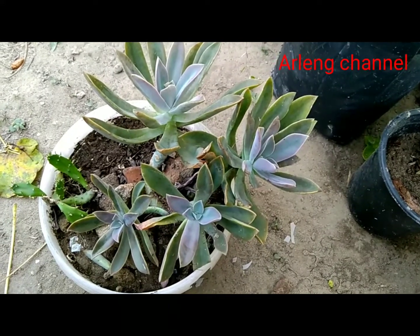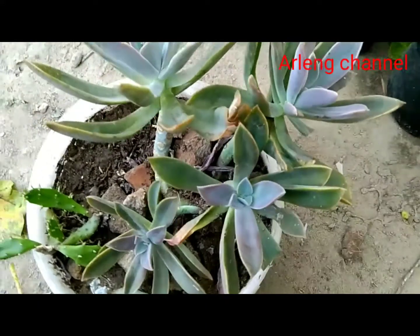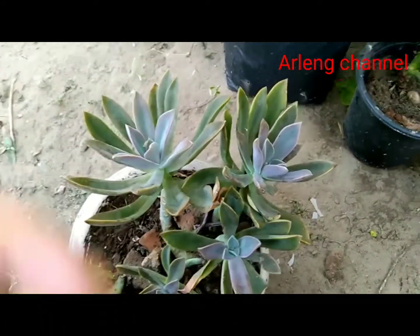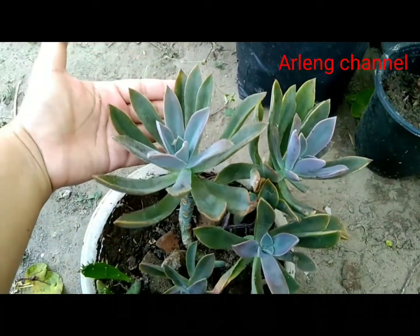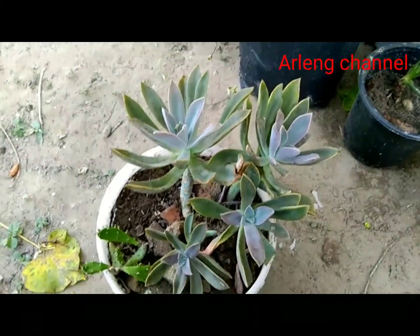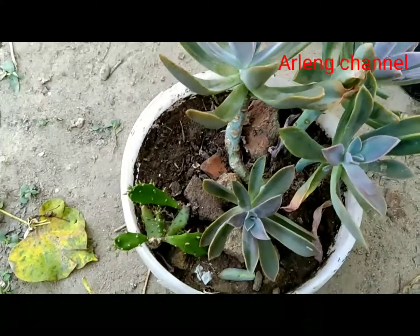Hello everyone, I hope you are doing good. Today I'm going to propagate one of the easiest growing succulents — Graptoveria Fred Ives. Be with me till the end without skipping. Fred Ives is an easy to grow plant.